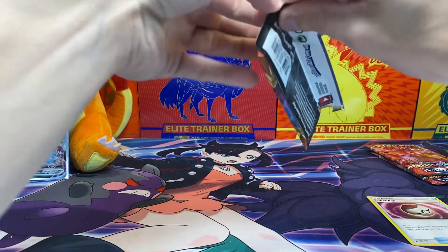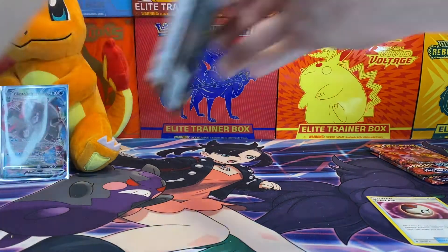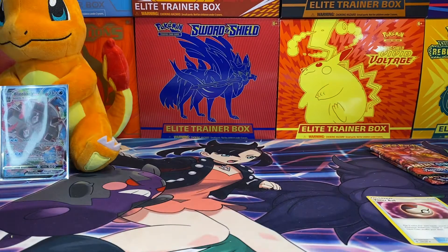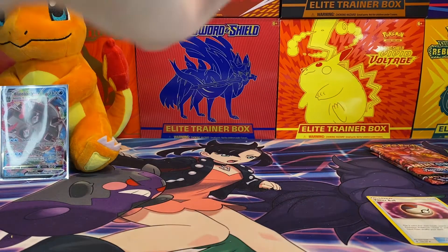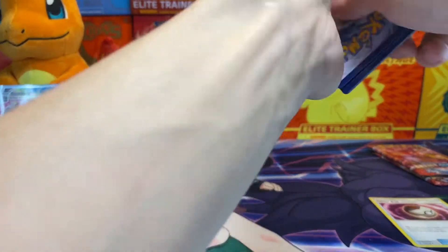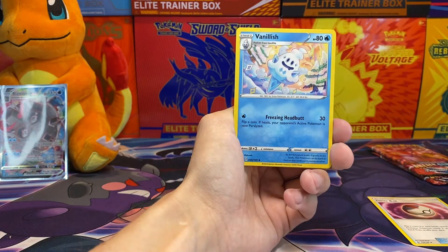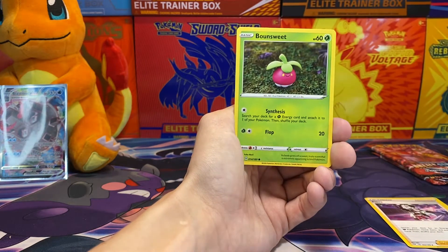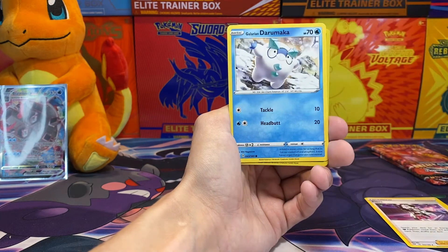Alright, on to Darkness Ablaze. I haven't opened a Darkness Ablaze pack in a while — might have been the last time I actually did was probably the Zacian V, which I don't know how long ago that was. The code card was backwards. Maybe two or three weeks? Well, maybe not too long. So it's nice to come back and open up some old stuff.